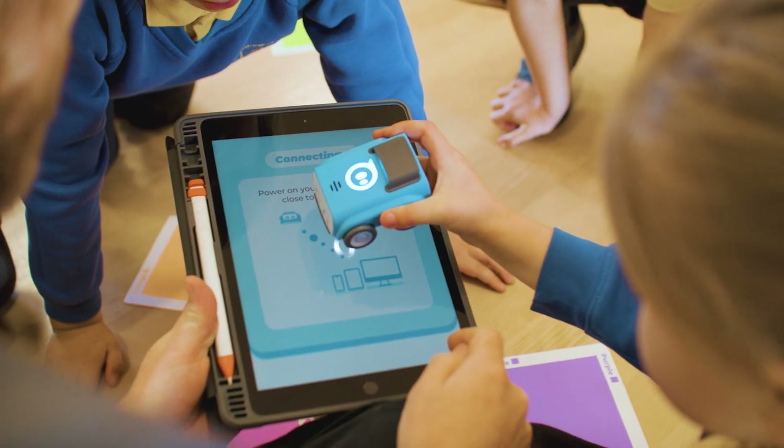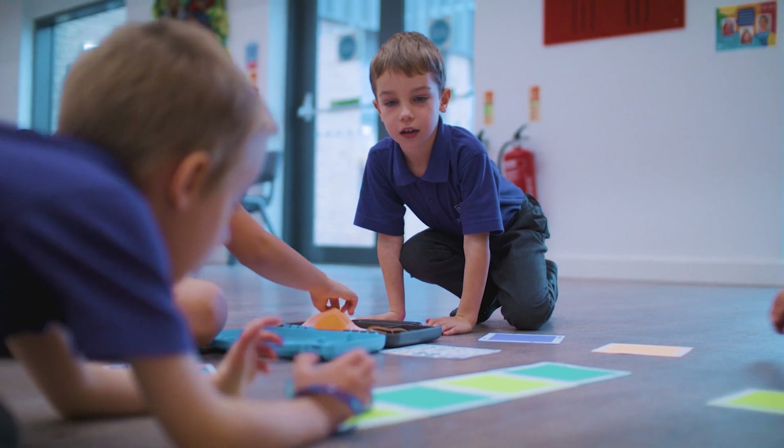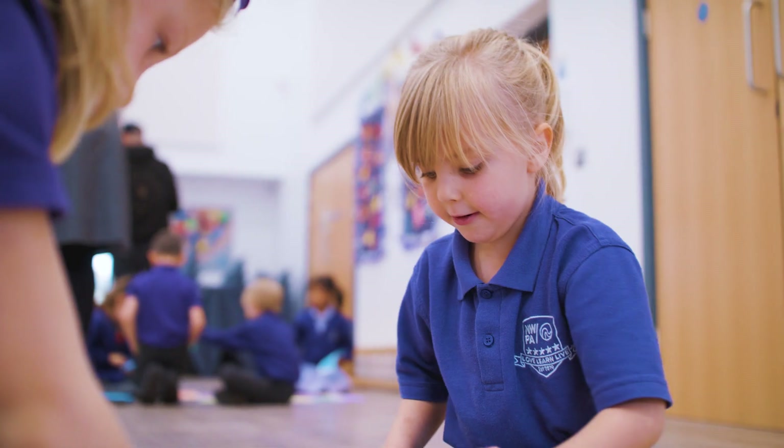What's great about Indy is that it just feels really current. You can link it to the iPad to change the settings, spin different ways, make different sounds, and it's really child friendly as well.